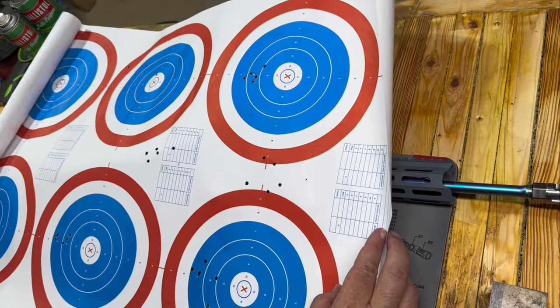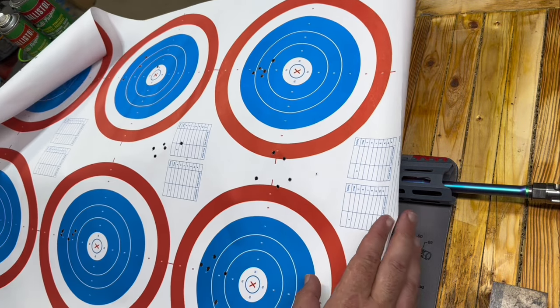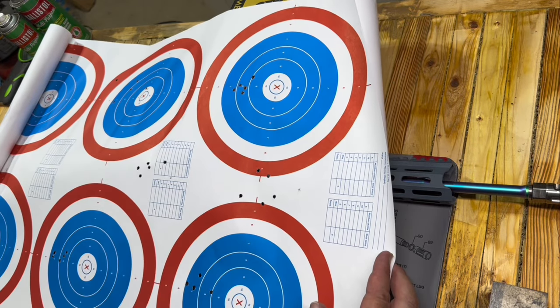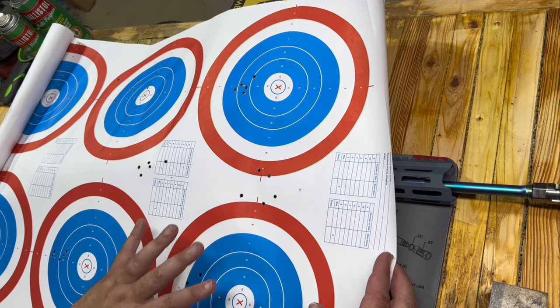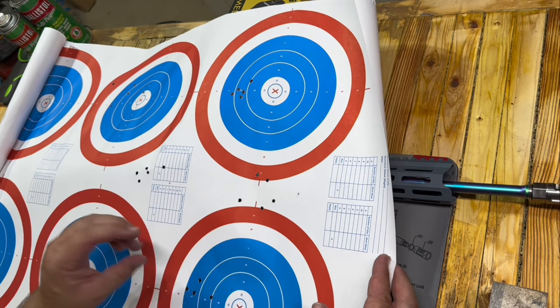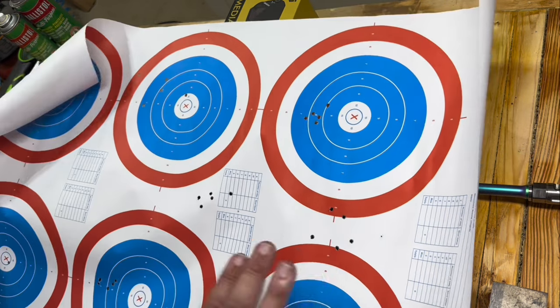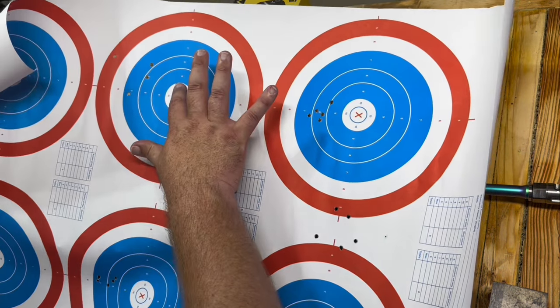I do have some groups here to show you. We're dialing in an optic, so we're not shooting for accuracy — there's quite a bit going on. I shot through several targets, but on this last one I tried to save it to show you guys. The optic is pretty much dialed in. Again, red dot at 25 yards — this is not going to be supreme accuracy. You can see I made some adjustments on this target, but at 25 yards I'm looking to be about an inch low, and I'm fine with that. That's pretty much where most of my ARs are. Good groups here. The Faxon barrel seems to do just fine.